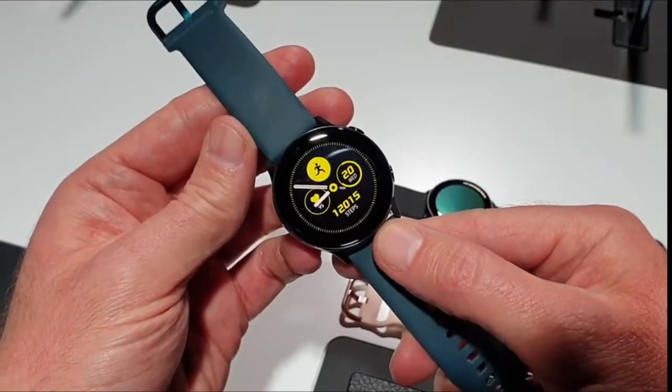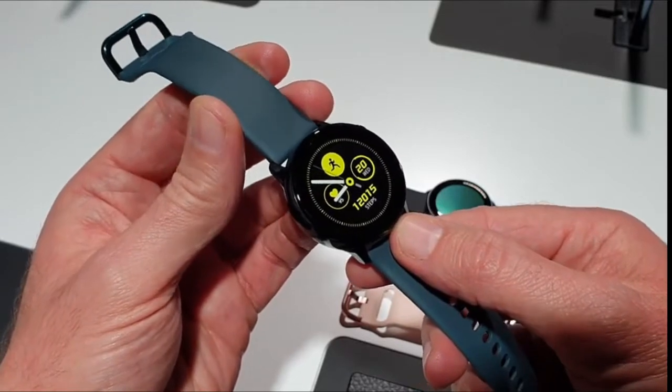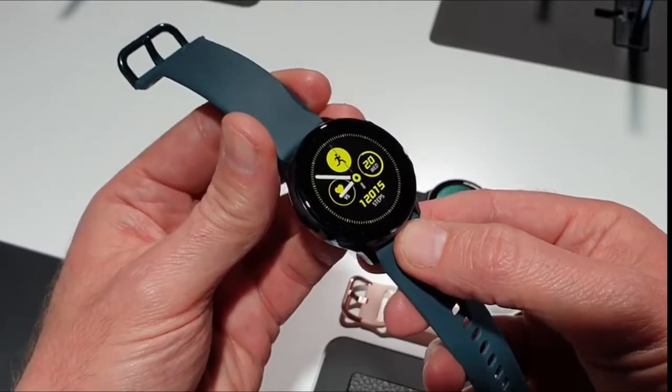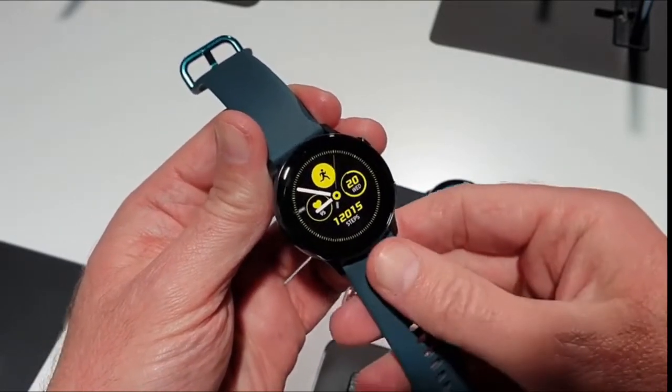You're looking at the new Samsung Galaxy Watch Active, unveiled today at the Galaxy Unpacked event alongside the Galaxy S10 and 5G announcements. So why should you care about the Galaxy Watch Active?